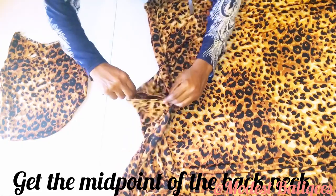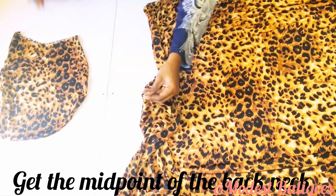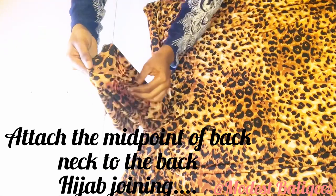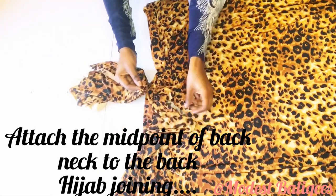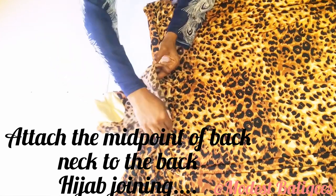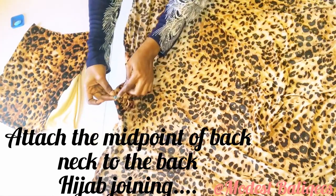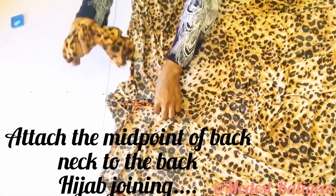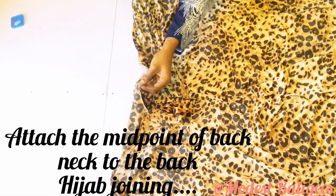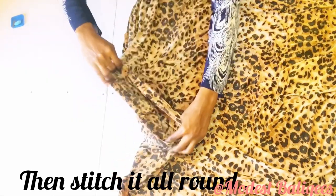To join them I'll take the midpoint of the back neck and start joining from there. I'll take the notched part of the back neck with right sides facing each other. To make it easier, turn your abaya piece to the wrong side, place your hijab piece inside it, align the two sides, pin it, and then join it all around.